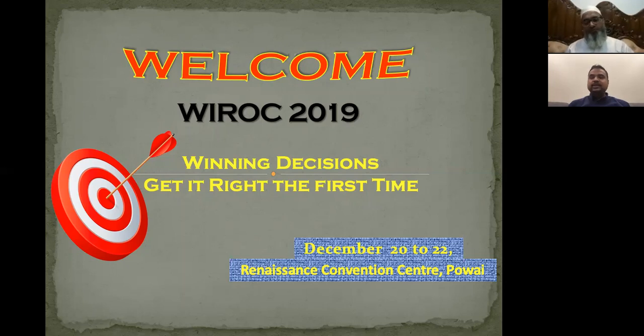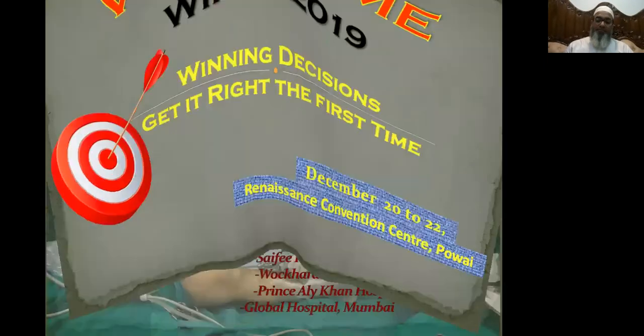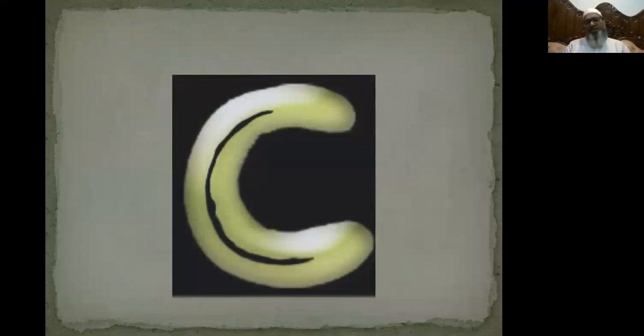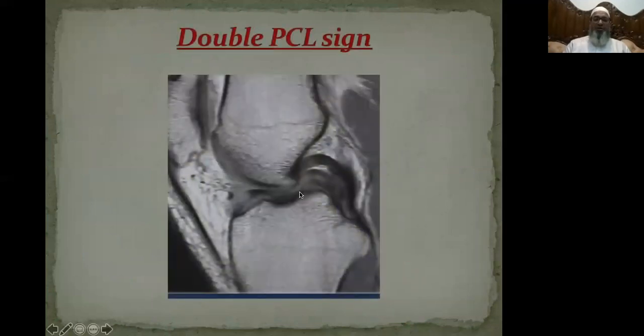I welcome Dr. Fayaz and hand over the proceedings to him. Thanks Swapnil. I welcome all viewers to YROC 2019. I am Dr. Fayaz Meman and I will be speaking on managing Bucket Handle Meniscal Tear — is it that difficult? A Bucket Handle Meniscal Tear comprises 10% of total meniscal tears, with medial meniscal tears found three times more often than lateral ones. It becomes painful when it flips, giving an MRI picture of a double PCL sign.